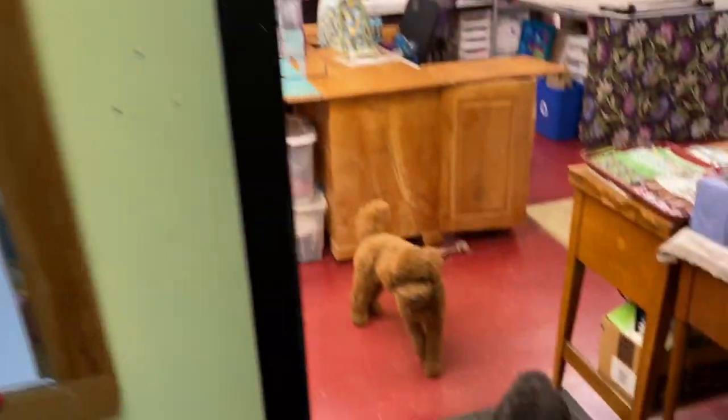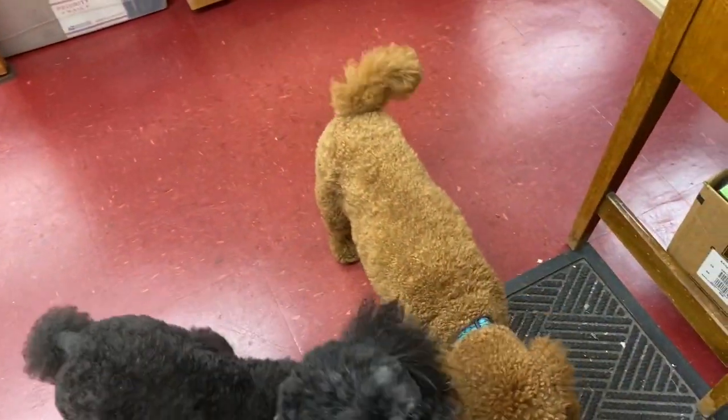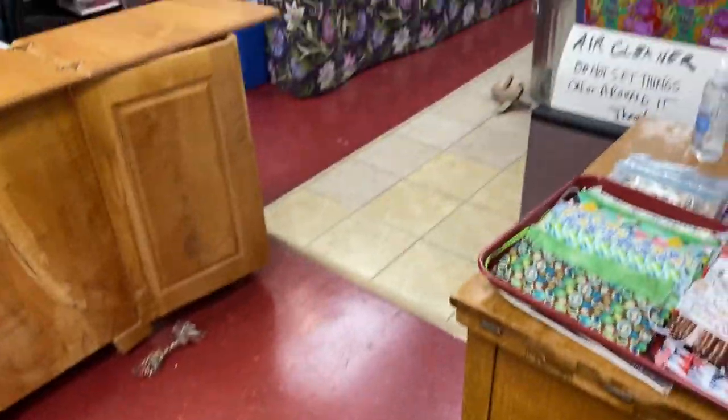We're going to walk in, and oh, look who's greeting us. Percy is the black one, and Buttons is the red one. They're always happy to meet everyone.